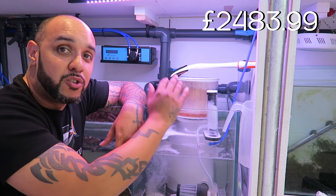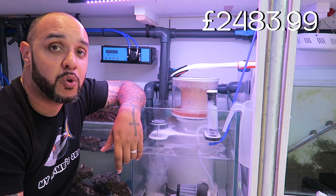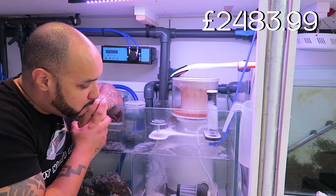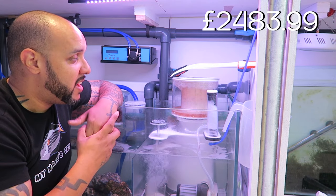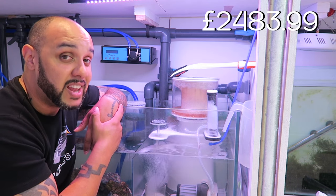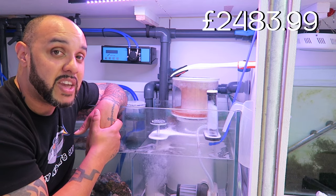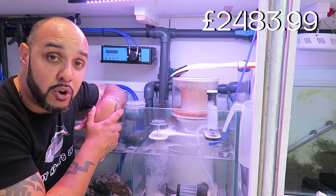Moving over into the second sump — the main sump system — this is where all the equipment lives. On the right-hand side we've got the Genio R200 skimmer. I wasn't originally going to turn it on for the first couple of months, but I couldn't help myself. It's performing really well dealing with waste from the fish already in the system. The Genio R200 skimmer cost me four hundred pounds.